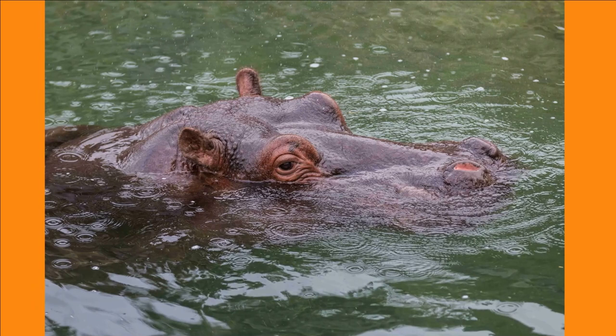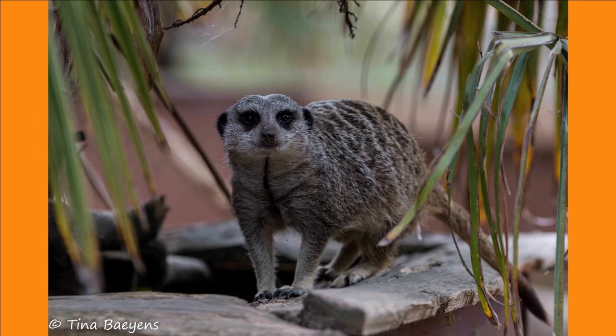Before I get back to the video, let me first show you some reference pictures you'll receive if you sign up to my monthly newsletter. Now back to the drawing.